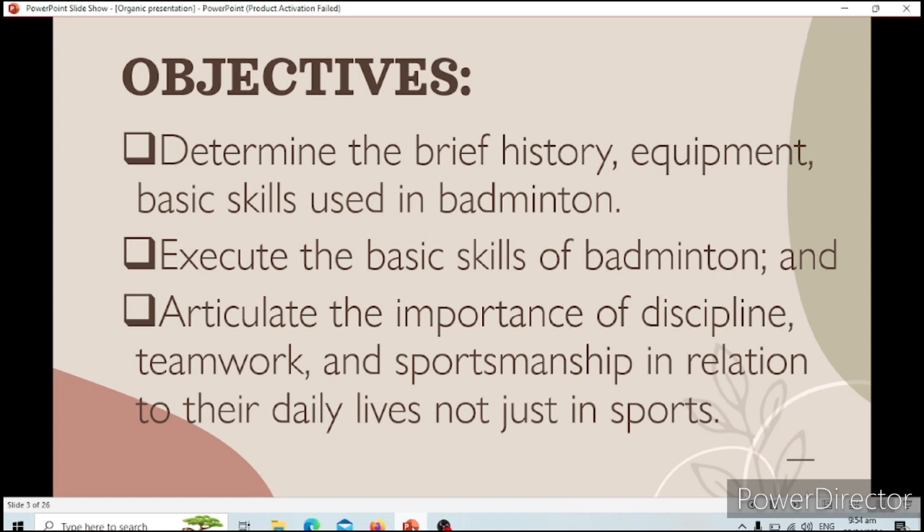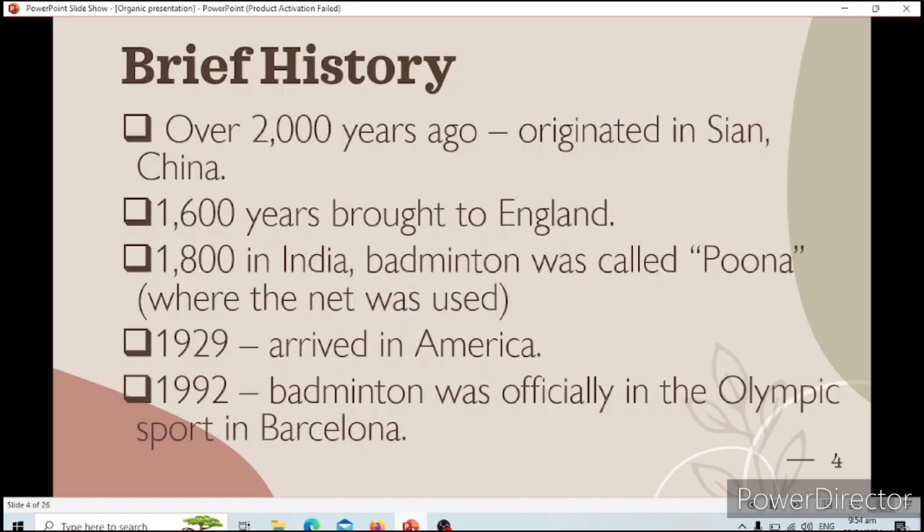Let's go to the brief history of badminton. Badminton before was called battledore because they used a bat and paddle in playing it. There are some sources and documents that state that badminton originated in Asia and Europe, but it doesn't have enough evidence to prove them. Over 2,000 years ago, it originated in Xi'an, China. And 1,600 years ago, it was brought to England, and this was the first time they created the rules of badminton.